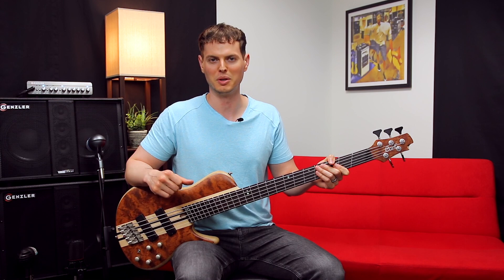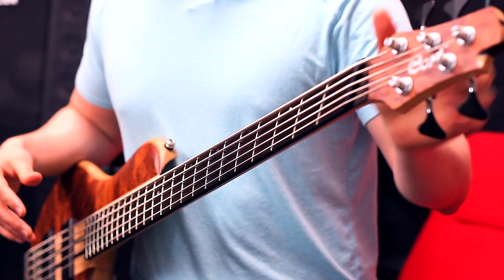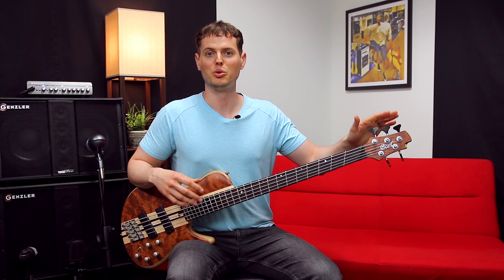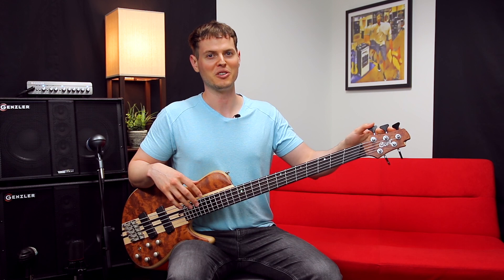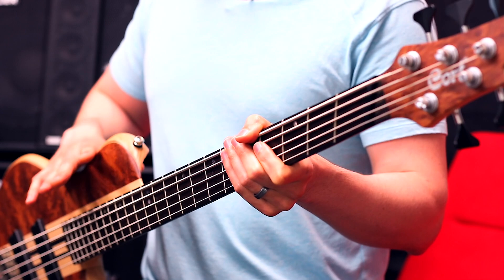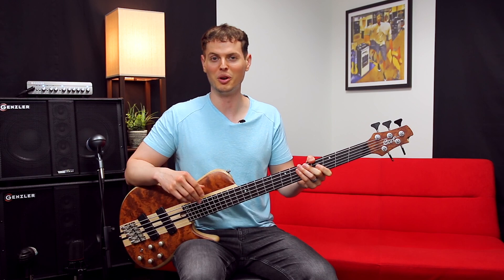But in the case of the A5 Beyond, we have Hipshot Ultralight machine heads, which cut down the weight of the tuners by 30%. In other words, these five tuners together weigh less than four average-weight tuners. And they're rugged, they're accurate, and they have a great feel to them as well. In addition to this, the single-cut design acts as a counterbalance to the neck weight. Cort did an excellent job here — it sits well whether I'm sitting or standing, with no neck dive, making playing the A5 Beyond really enjoyable.